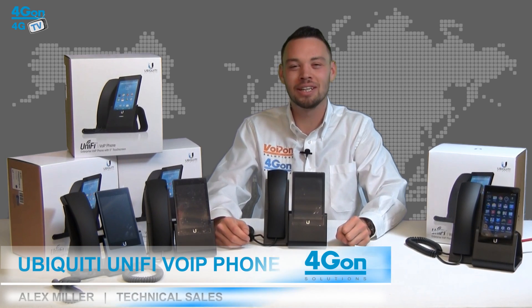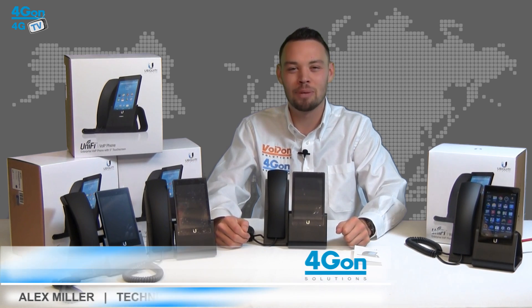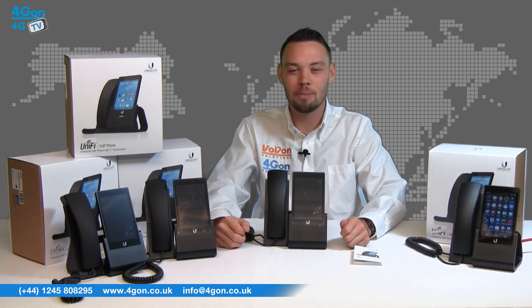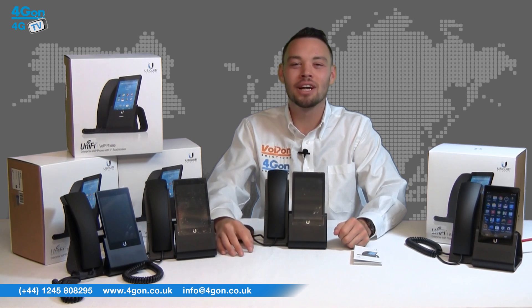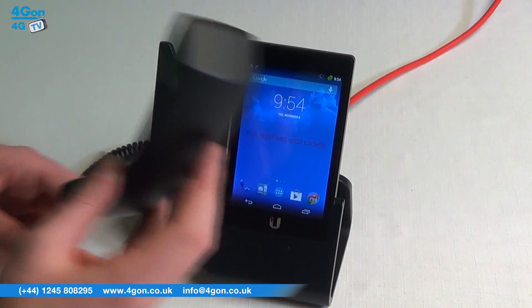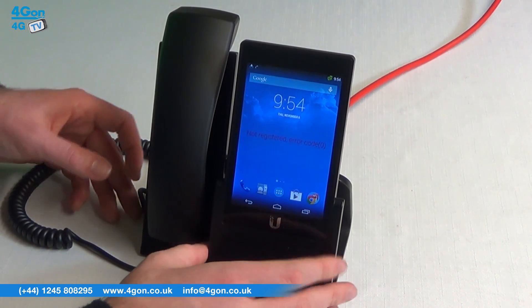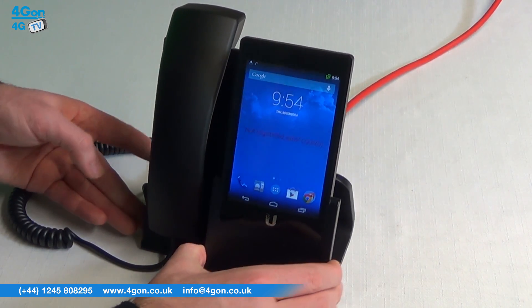Hello and welcome to 4GTV, 4Gon Solutions product review channel. I'm Alex Miller, part of the technical sales team at 4Gon Solutions and our sister company VoipOn, both leading distributors of communications equipment serving customers worldwide. Today we're taking a look at the Ubiquiti Unify VoIP Phone, the very first entry-level VoIP phone solution from Ubiquiti Networks. Let's get started.